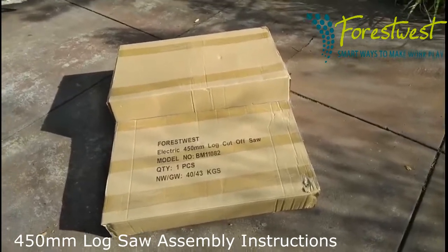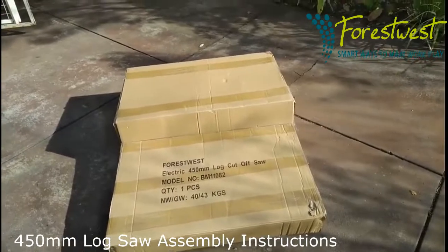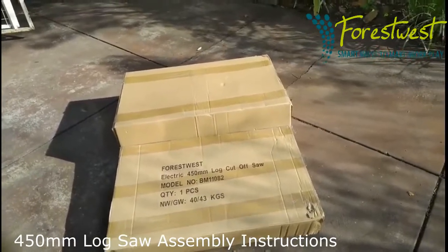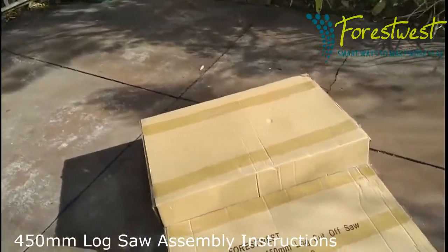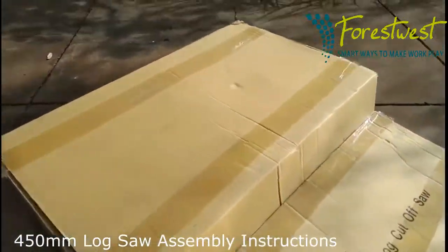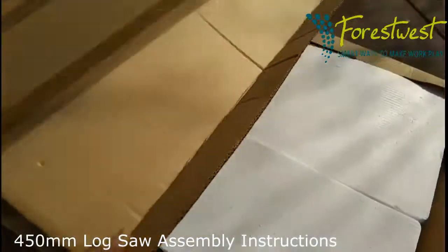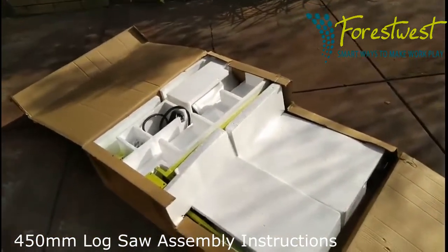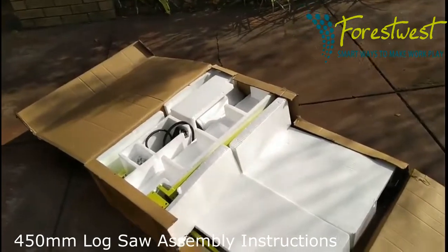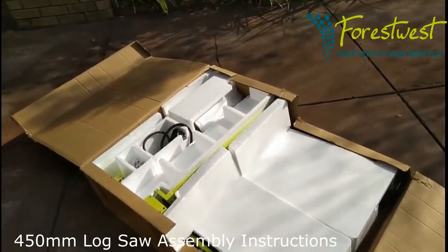Today I want to look at the assembly of the Forest West Electric 450 Logs Cut-Off Saw and how it's assembled and the best way to do it. Firstly, we need to open the box — you can see it's quite well packed — and we will unpack that box and see what parts are here and the best way to put it together.